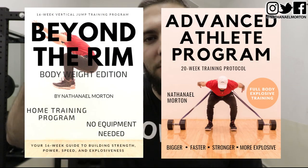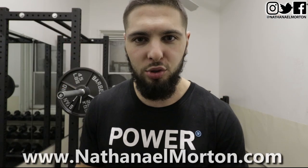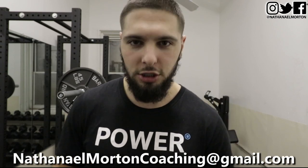If you are interested in a step-by-step vertical jump training program that walks you through every set, every rep, and every exercise you need to increase your vertical, jump higher, and dunk a basketball, I will link my very own vertical jump training program down below in the description, or you can visit nathanielmorton.com. If you're interested in vertical jump online coaching, click the link in the description or email me at nathanielmortoncoaching@gmail.com. Like this video if you like it, subscribe if you haven't already, and I'll see you guys next time.